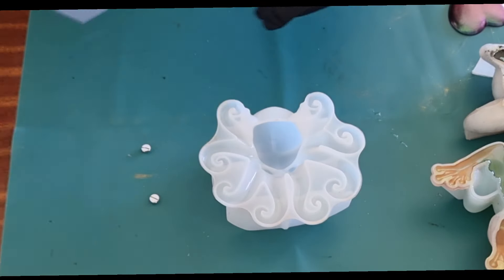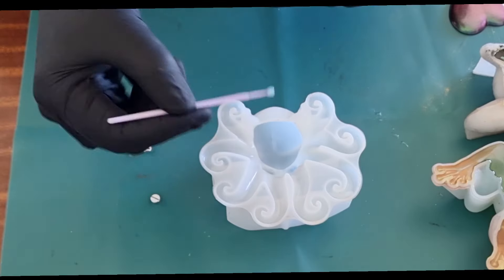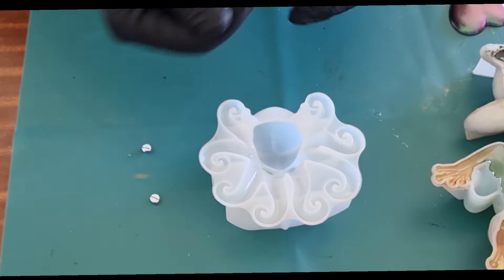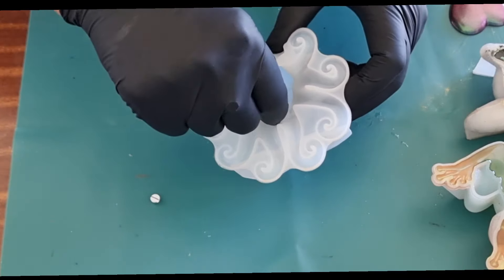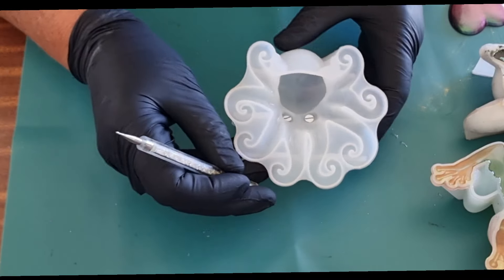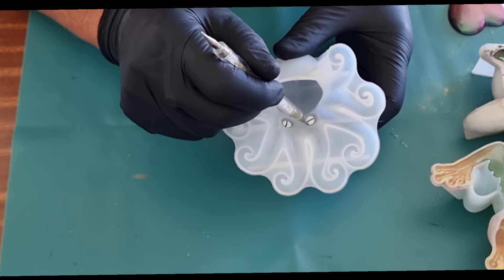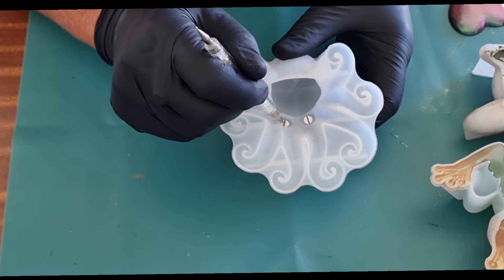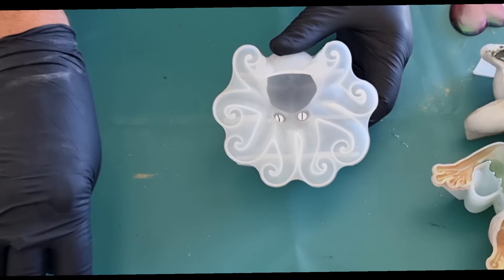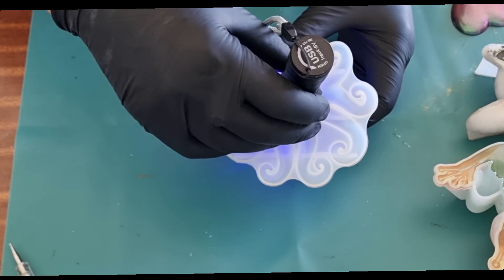I put a bit too much in there actually, I'll just take some out. Let's pop these eyes on — one, two. Now I just need to straighten them up. I'll start curing it with the torch and finish it with my lamp. That's just UV resin I'm using in this.